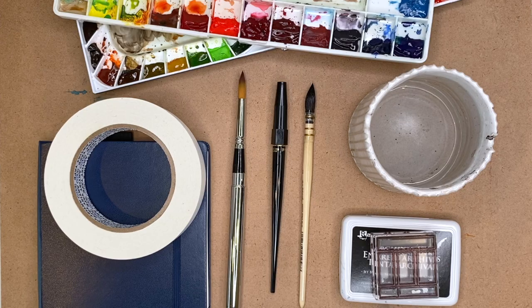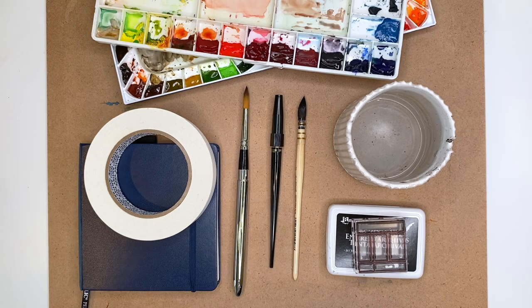Hey, welcome back to my channel. I know I never show my face, so I just wanted to pop in and say hello. Today I'm going to go over the top watercolor supplies that I've used the most in 2019. These are the supplies that I felt like I used the most when I'm watercoloring this year, and I'm just going to go through them one by one and let you know what I liked about them and why I ended up using them so much.